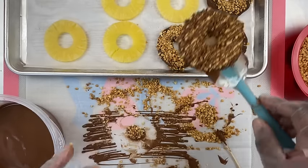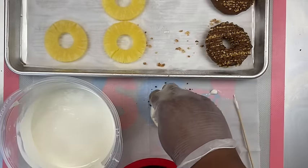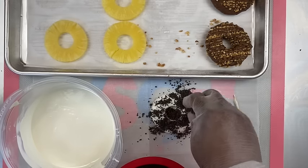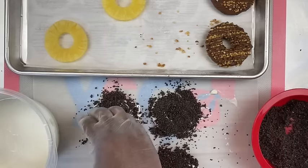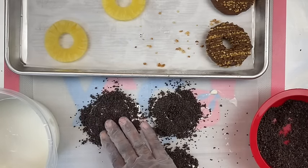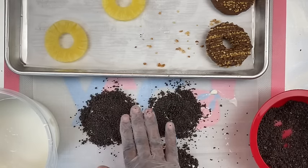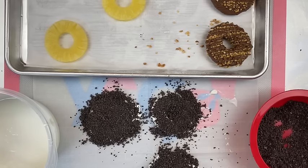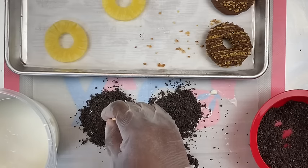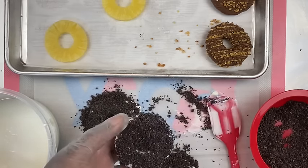Here you have the nice peanut chocolate pineapples, and here is the Oreo crumble pineapple. I completely covered the pineapple, so what I'm going to do is take my skewer and just clear out the center of this pineapple to make sure that the chocolate or crumble doesn't stick in the center hole.